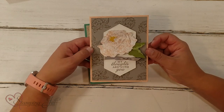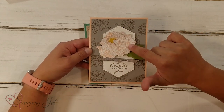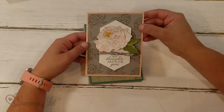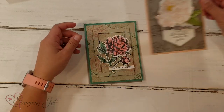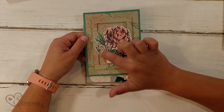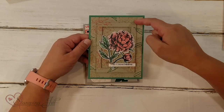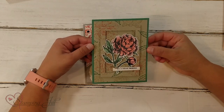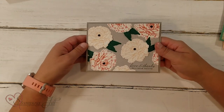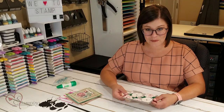This one I used the stamp set on the back to get the background, and then cut the peony out of designer series paper — gave it a different look, really pretty. And this one I just used the stamp set and cut it out with the dies but didn't build up the flower. I did this fun rectangle design so you can make a really fun background that way. And then this last one I just used the dies to cut out the pretty flowers and leaves.